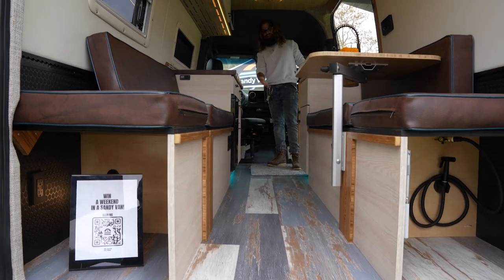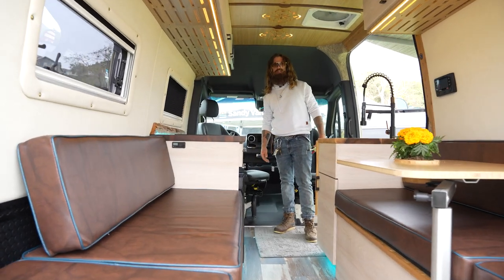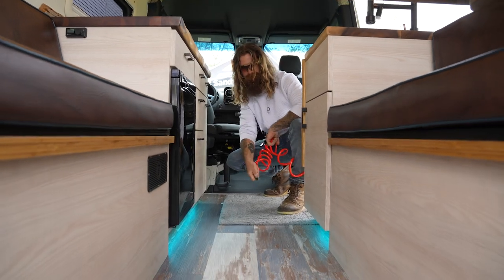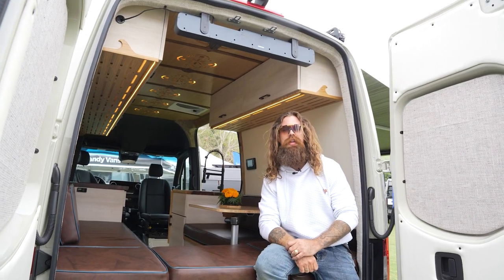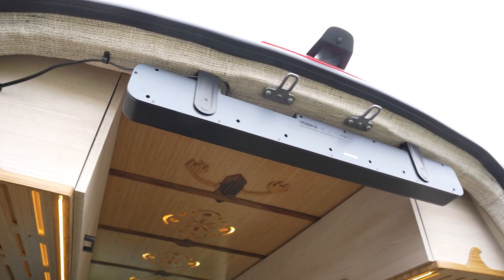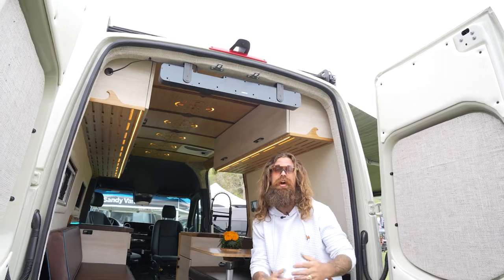As you can see, I tracked in a little bit of grass right here. Since we have a compressor on board this one, I could just blow all this stuff out the back and your Sandy Van is no longer Sandy. Wow, that's a clean van. Here at Sandy Vans, we like to party — therefore we put a sound bar right across the back doors so you can invite all sorts of people to your van. And if you don't want them at your van, just close the back doors and listen to music on your own. Whatever you want, we got you covered.